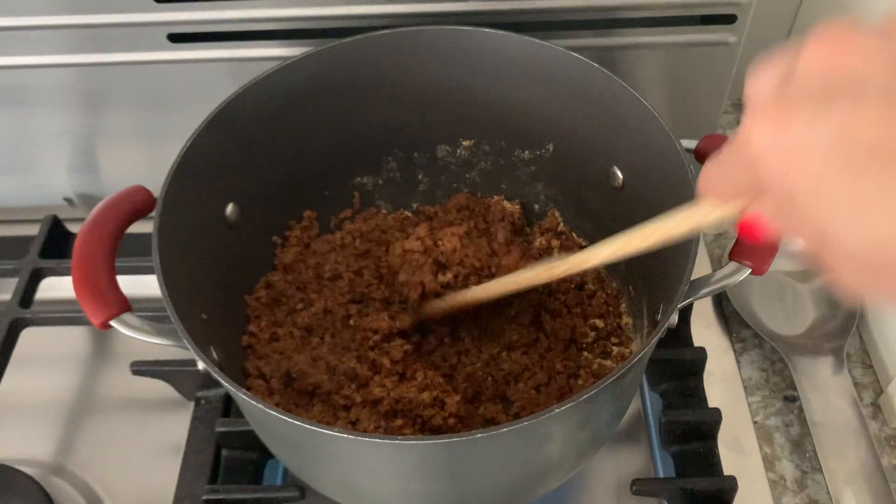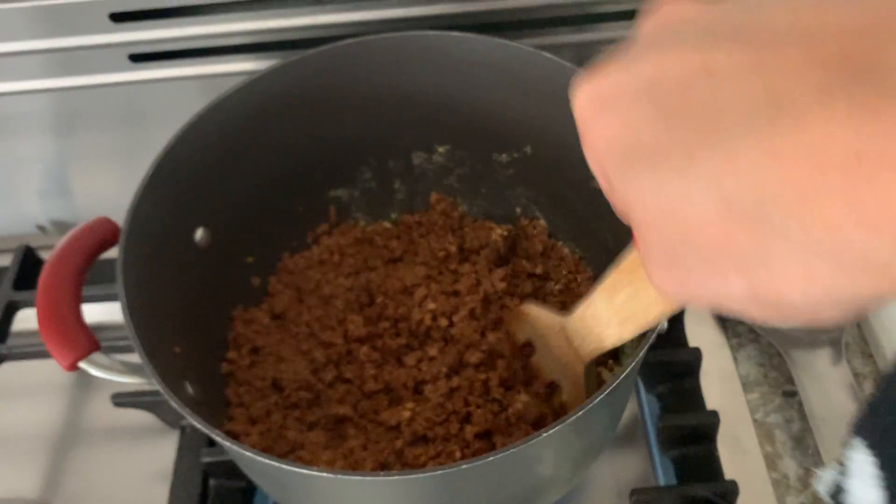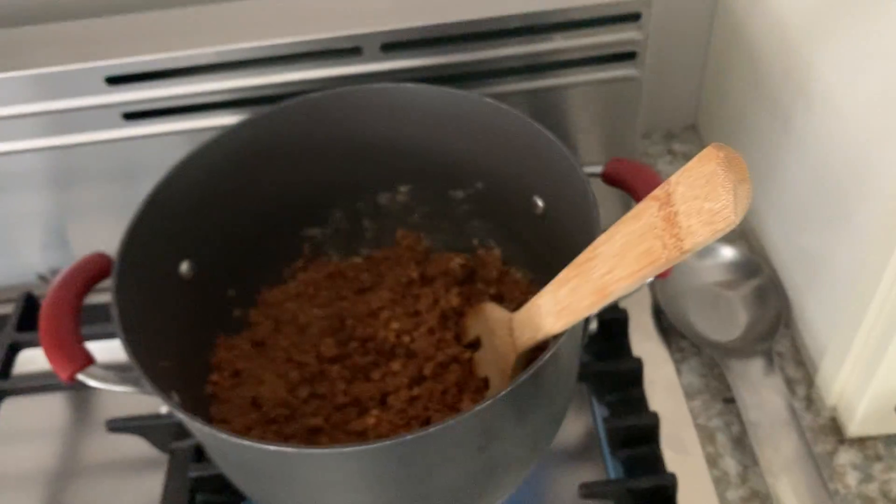The flavor is excellent and it's pretty authentic too. I love this and I recommend everyone keep some in their pantry. Thanks for watching my video on taco seasoning mix mild by Old El Paso.